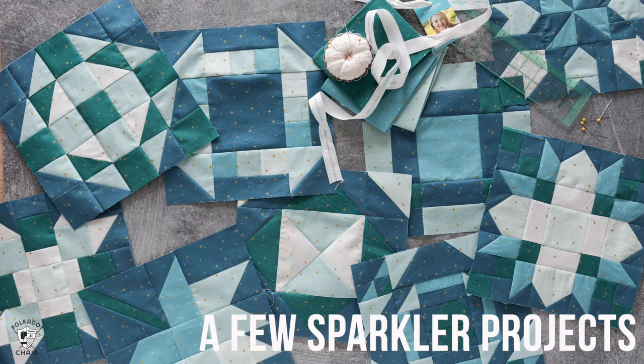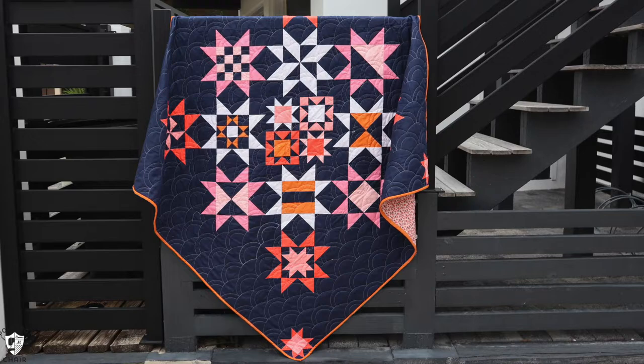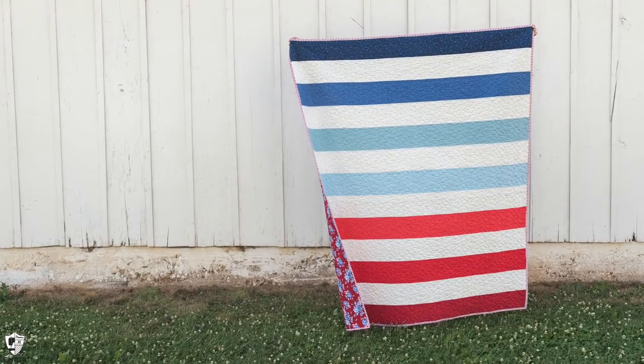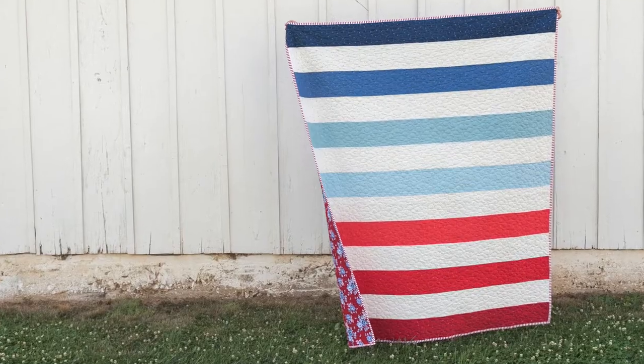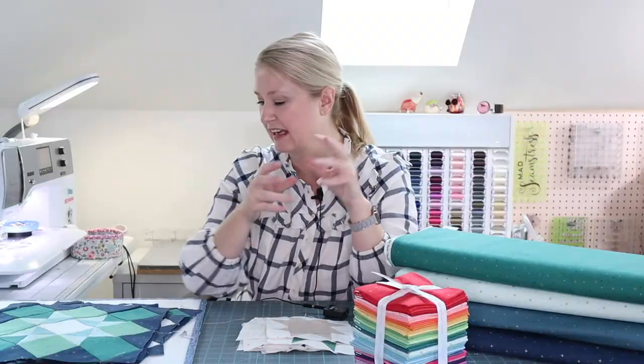I have had so much fun in 2022 sewing with Sparkler. It came out earlier this year and you guys loved it too because you bought it all, so I'm very excited that Sparkler is in stock and ready for you to create projects with it.